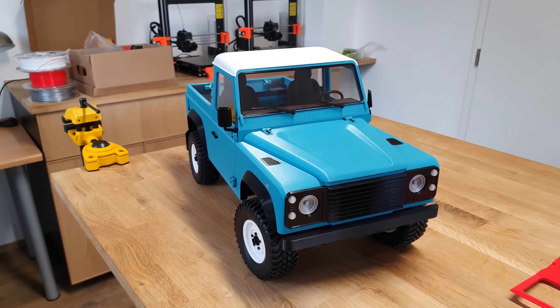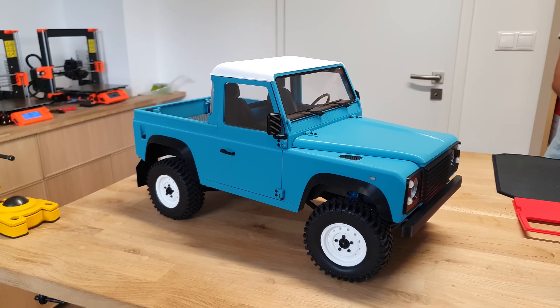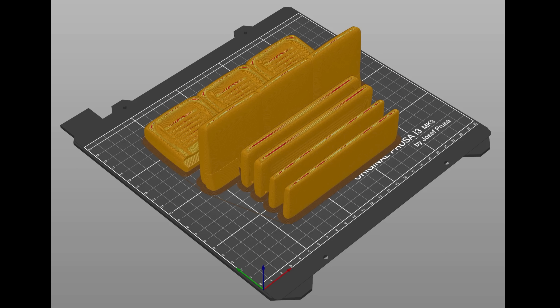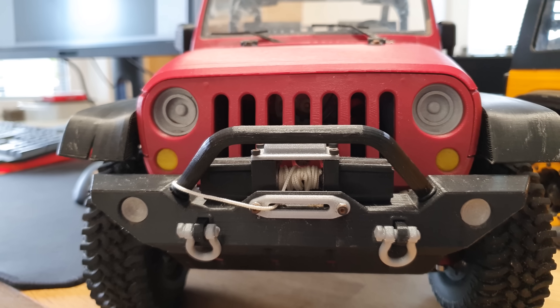So here's our brand new Lendi 4x4. Its parts are spread across 30 build plates, which means around 14 days of printing, give or take. We understand that not everyone can be around the printer 24 hours a day, so it's not 14 days of non-stop printing.